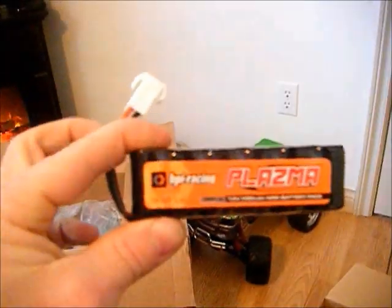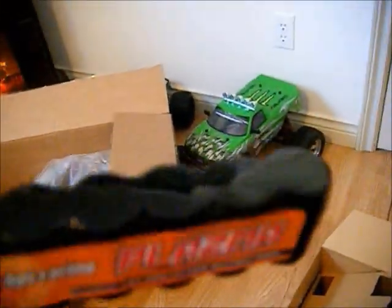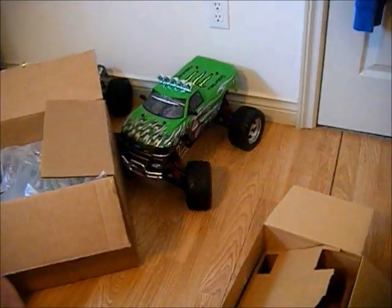For the price, you can't beat it. And a huge Plasma 7.2V, 700 milliamp battery. Nice. Not bad.